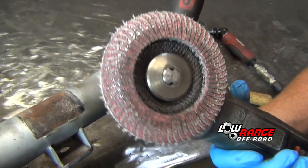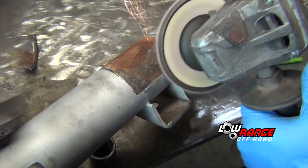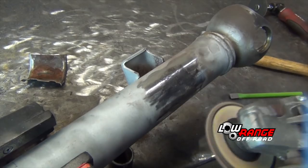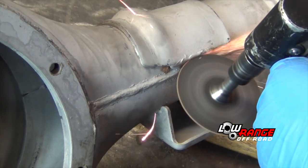Using a flap disc on an angle grinder, grind away any leftover welds, paint, or rust. Now remove the passenger side u-bolt pad using the same method shown on the driver's side.